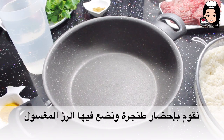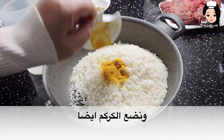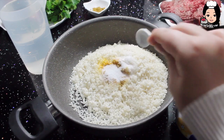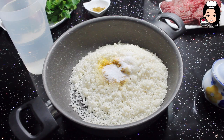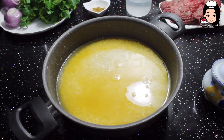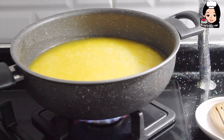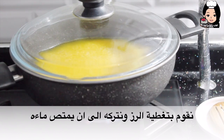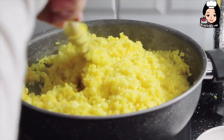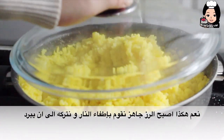Bir tencere alalım ve içine yıkanmış pirinci ilave edeceğiz. Zerdeçalımızı koyalım ve bir miktar su da koyacağız — su miktarı pirincin biraz üstüne kadar olması lazım. Tenceremizi ocağa götürelim. Üstünü kapatıyorum ve pilavın suyu çekene kadar bekleyeceğiz. Suyu çektikten sonra biraz karıştıralım ve ocağın sıcaklığını biraz daha kısalım. Evet, pirincimiz hazır oldu. Ocağı kapatıyoruz ve biraz soğumasını bekleyeceğiz.